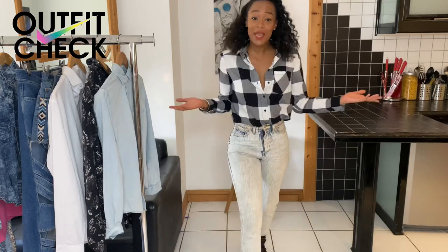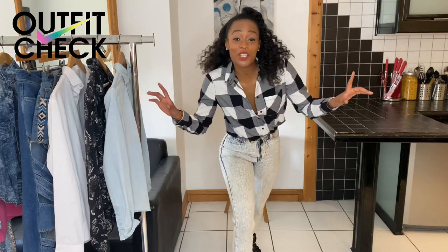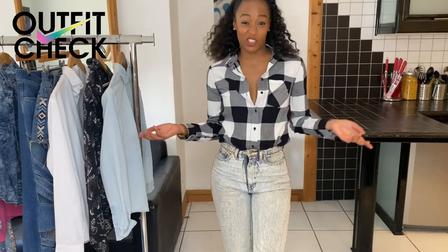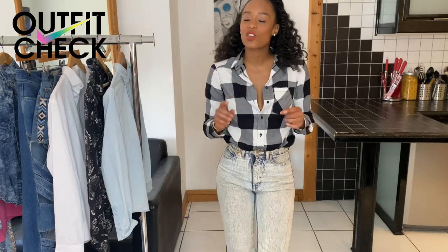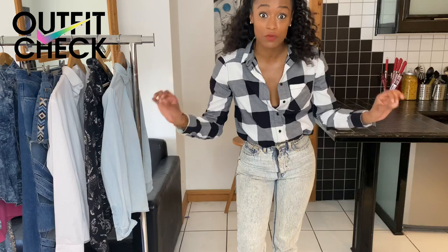A basic checkered shirt — most of us will have one of these in our wardrobes, but do not fret if you don't. Most of the looks I'm creating today can be done with any shirt really. It just depends on the fabric and the fit. So basically it's about playing around.